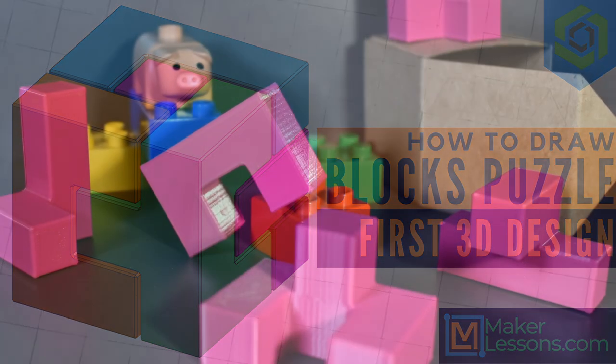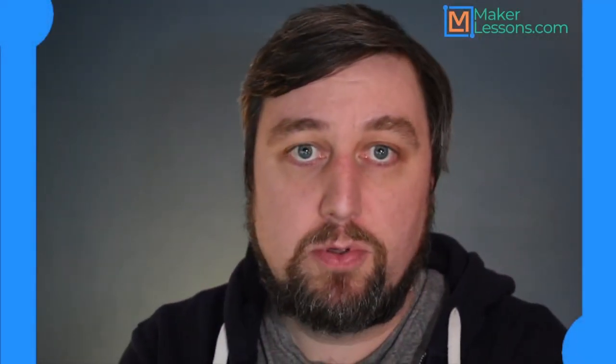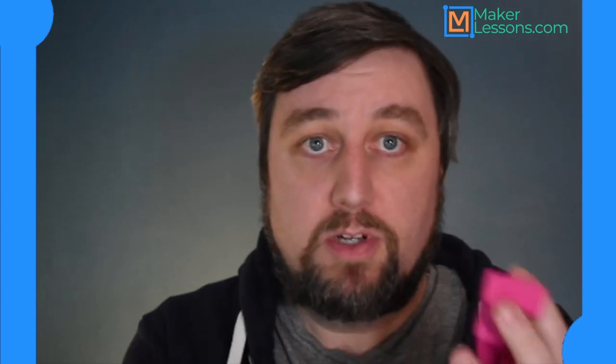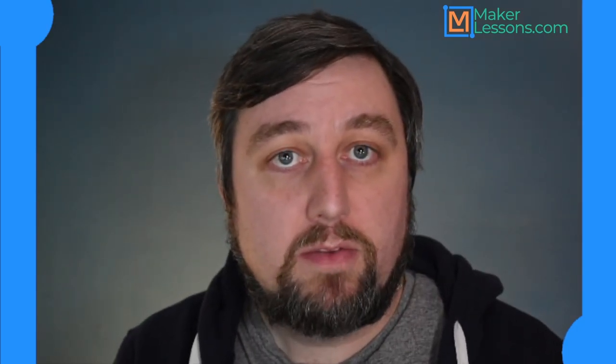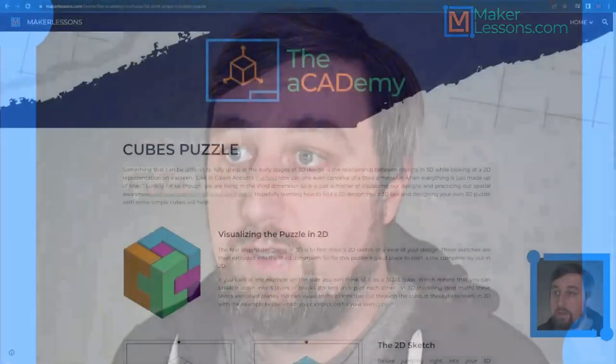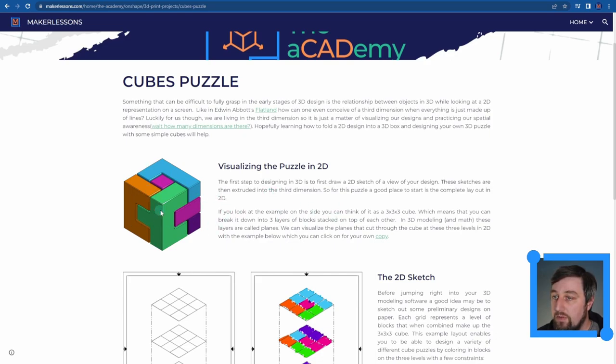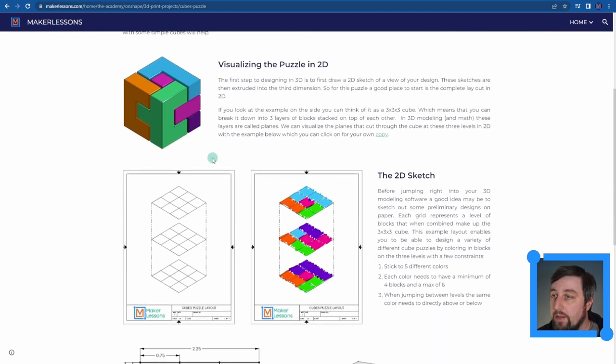Hey, welcome back! Today we're going to start designing our very first 3D print - very simple little cube puzzle pieces that will eventually form together into one larger cube. To begin, we're going to start off with draw planes, surfaces, and 2D sketches, just like we've been doing with hand drafting and AutoCAD. We'll be designing these pieces in 3D modeling software; we're using Onshape today.